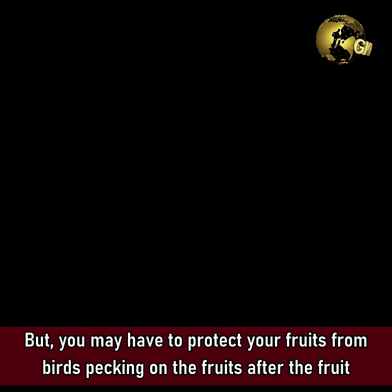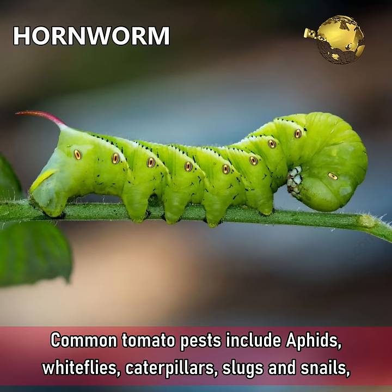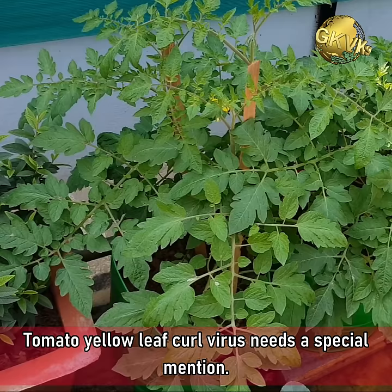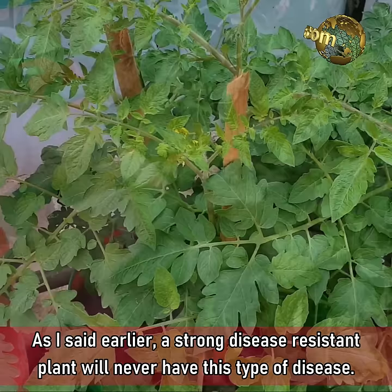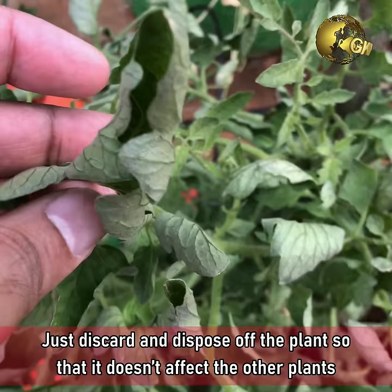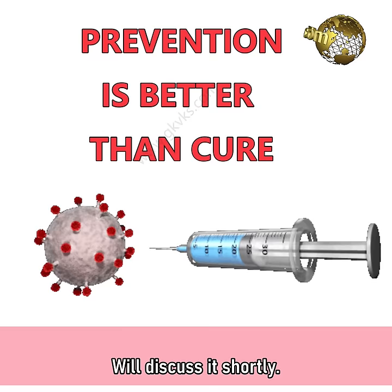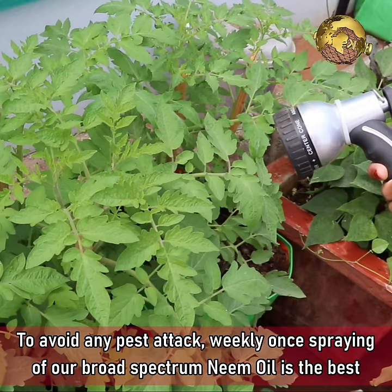Tip 9: Pesticides. Common tomato pests include aphids, white flies, caterpillars, slugs and snails, tomato hornworms, and cutworms. Tomato yellow leaf curl virus needs a special mention — a strong disease-resistant plant will never have this type of disease. This virus has no treatment, so just discard and dispose of the plant so it does not affect nearby plants. Prevention is better than cure. To avoid pest attacks, weekly spraying of broad spectrum neem oil is the best solution — say no to chemicals and insecticides.